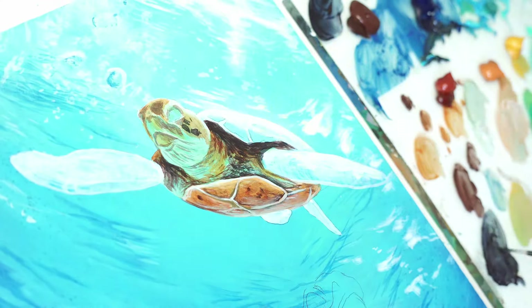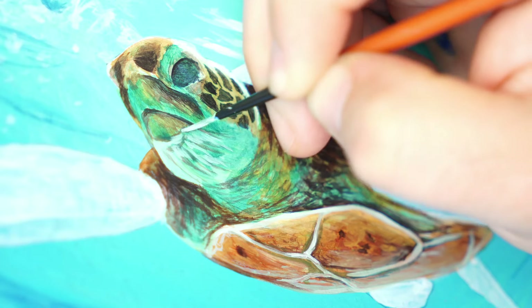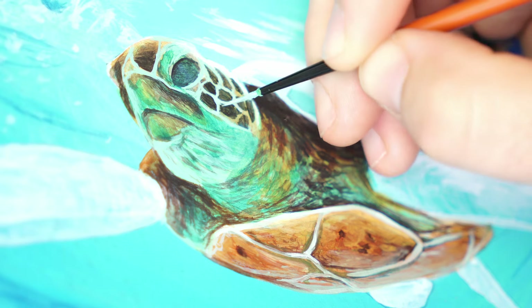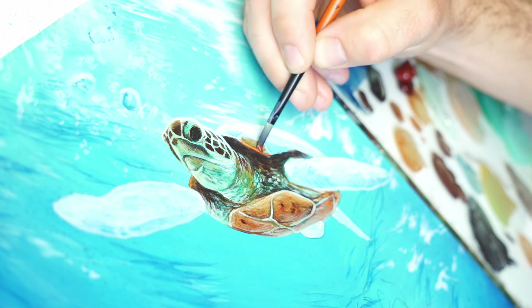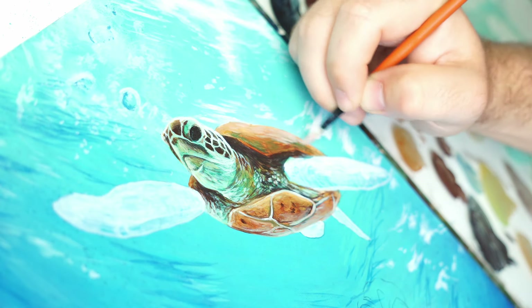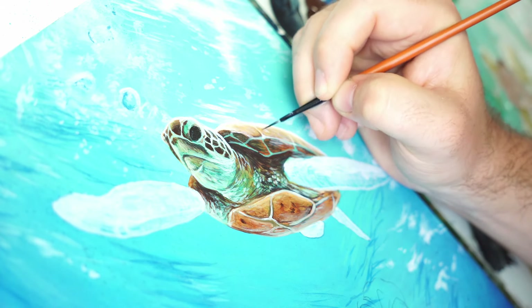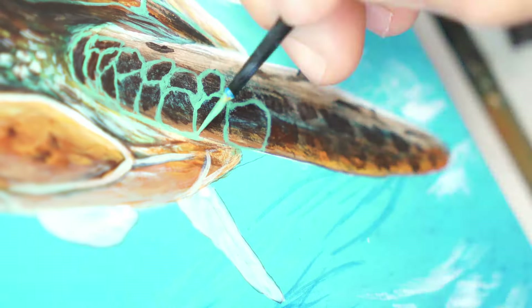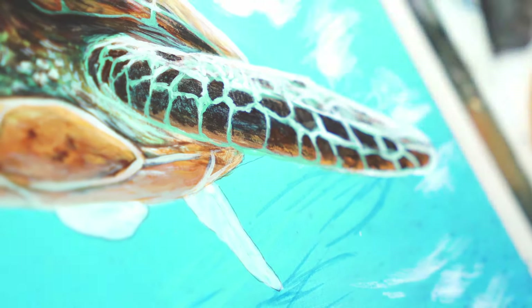This technique was really effective, and it allowed me to glaze all of those colours and those shadows and highlights directly onto that turtle really, really easily, creating form and giving it this 3D bright, vibrant, colourful look. I've actually got a more in-depth walkthrough of how I painted this particular turtle on Patreon, so if you're not already a member, go and check it out for loads more wildlife painting tutorials.